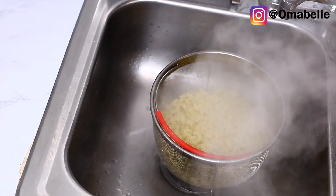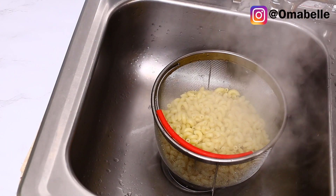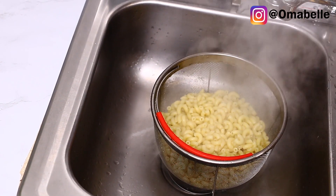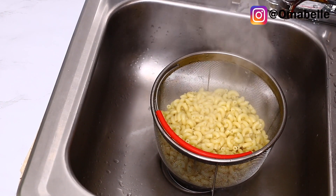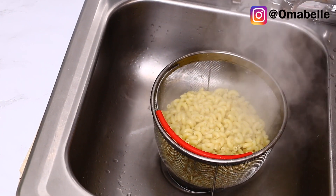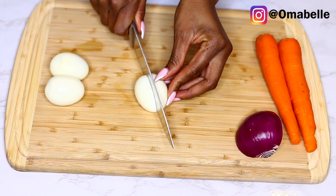Now I'm going to filter out the water — you don't want any water in your macaroni salad. Just use your strainer or whatever you use to drain, and drain out the water from the macaroni once it's done. Immediately after the five minutes, go ahead and pour the water out.